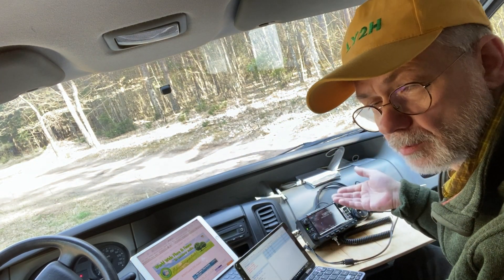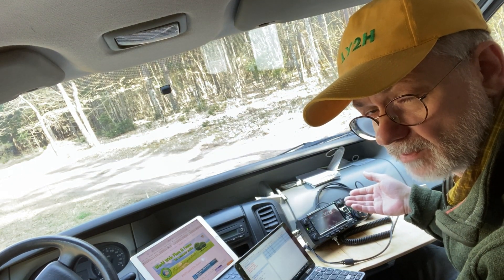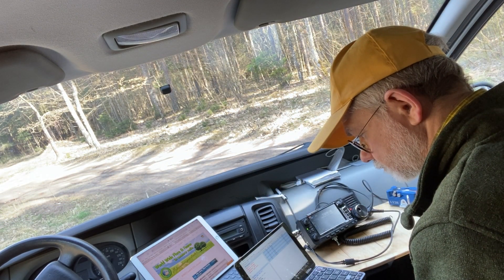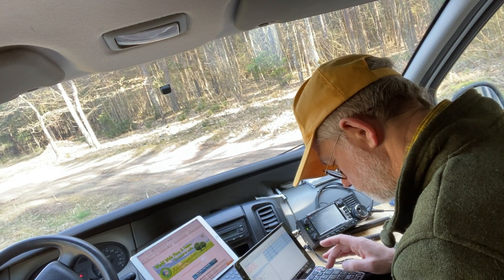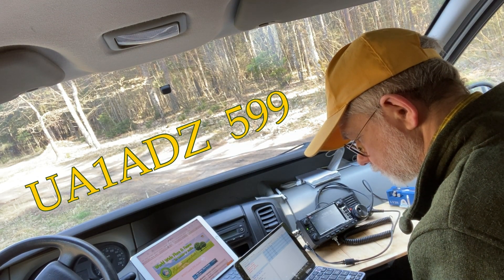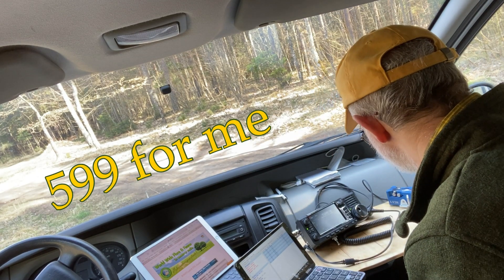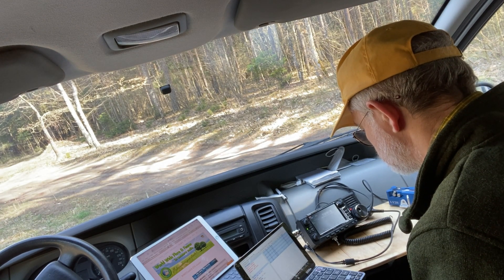Not bad, actually - I have a pileup! I'm running just 10 watts from the external battery, from my van battery. So that's pretty nice.